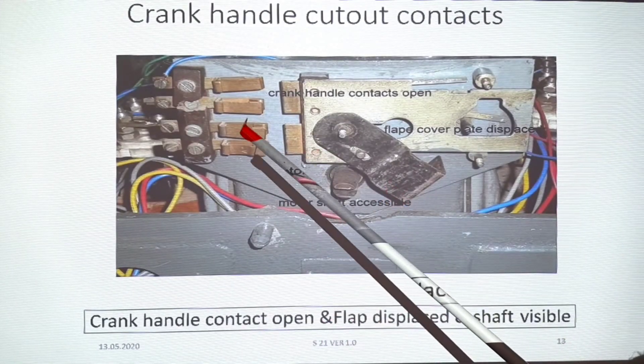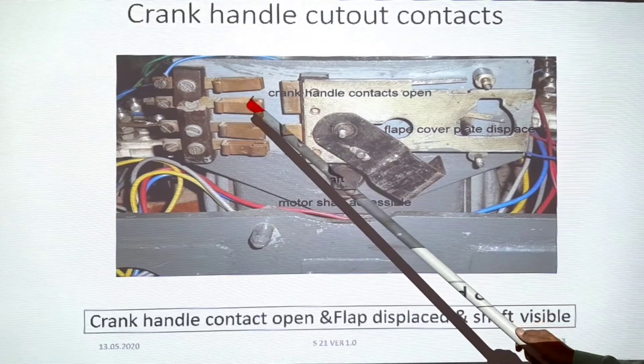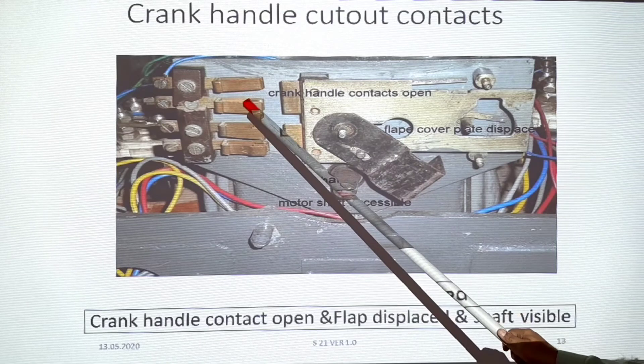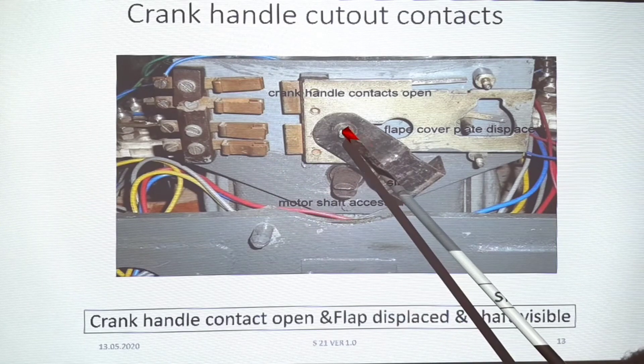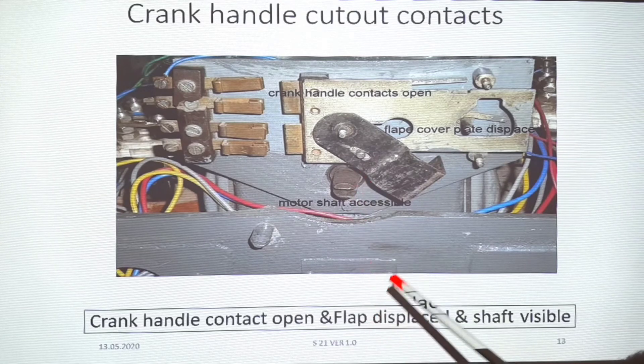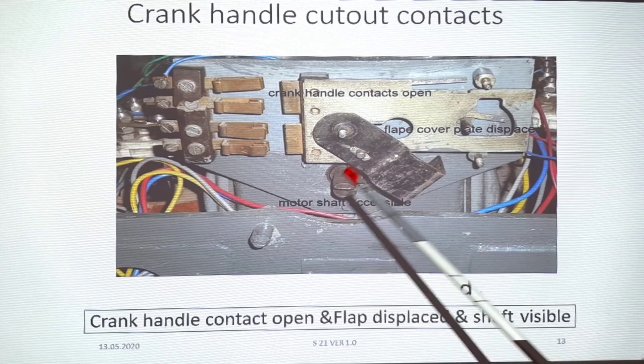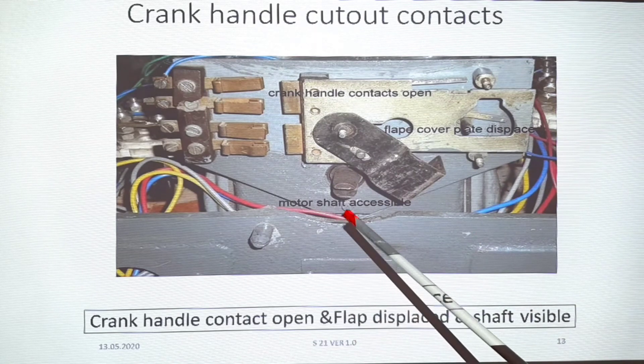This is the crank handle insert. After the crank handle is inserted, the contact will break. The flap will be accessed and separated. With the crank handle inserted, we can run manual operation. However, if power is applied simultaneously, it will be isolated — so the machine cannot run on power while the crank handle is engaged.